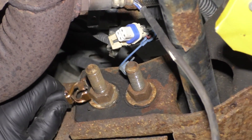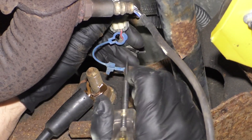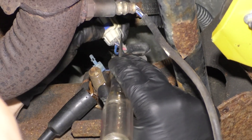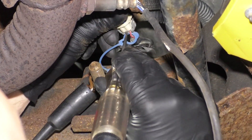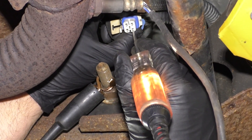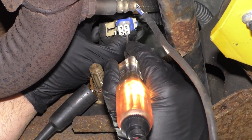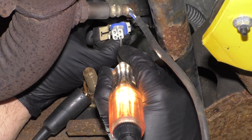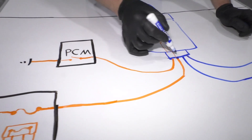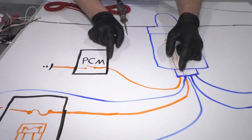With the key still on, I'm going to put my test light on the ground — anything metal that you can get to. We want to test the pink circuit, so find the pink wire. That's right there. Just lightly touch the terminal and my test light lights up. That means everywhere from here through the fuse is working properly. So we know we have power right there and this entire circuit is good.